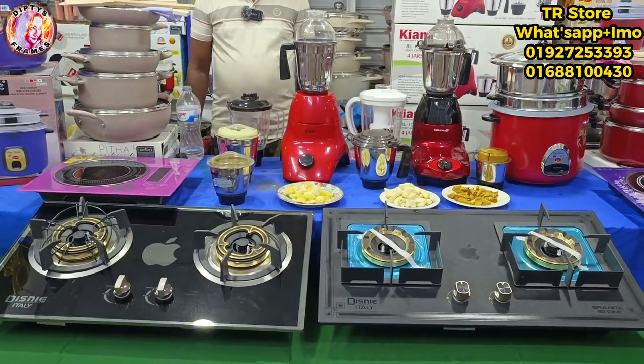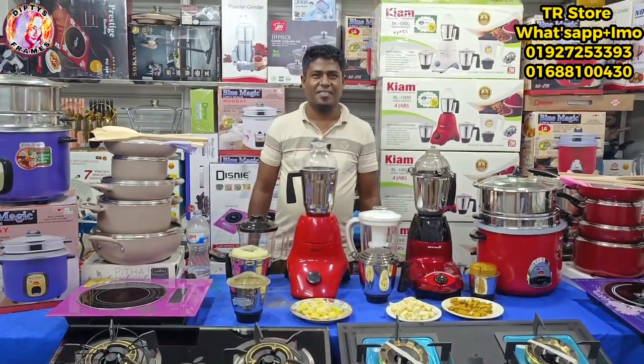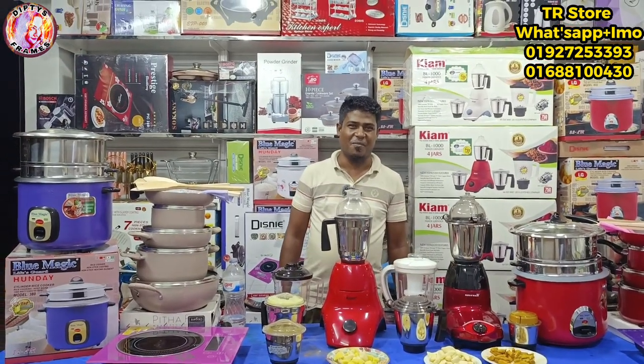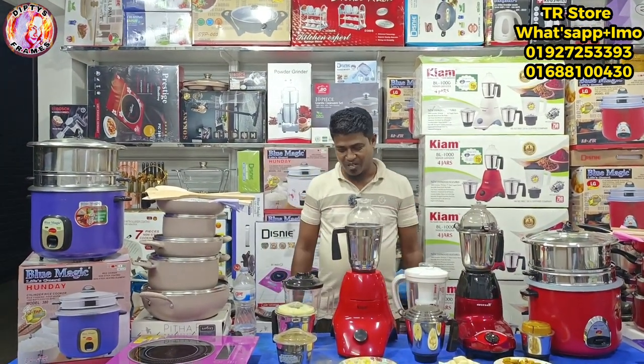Let's check the details of Raffik. Assalamualaikum. Welcome. Thank you very much.